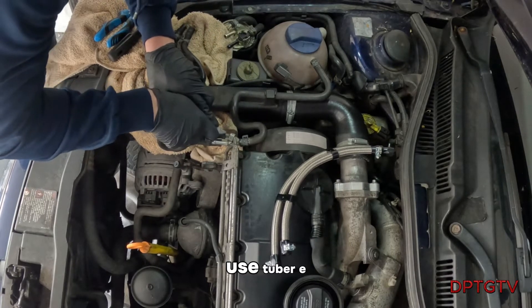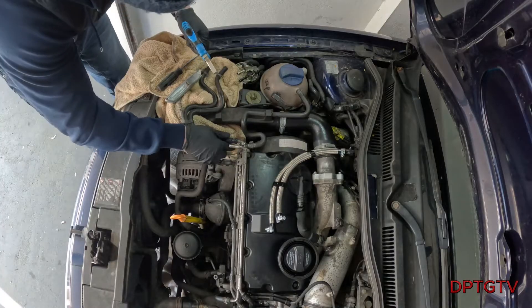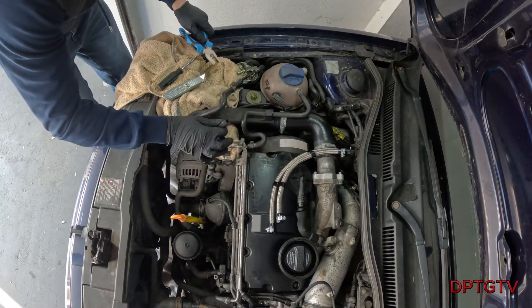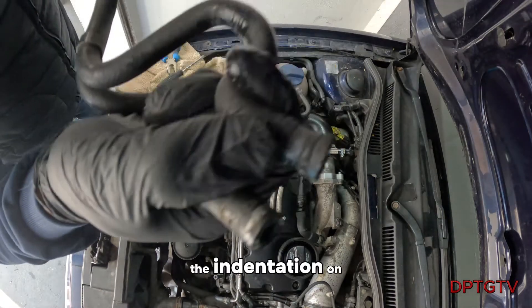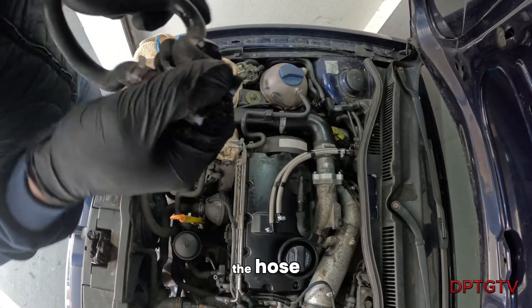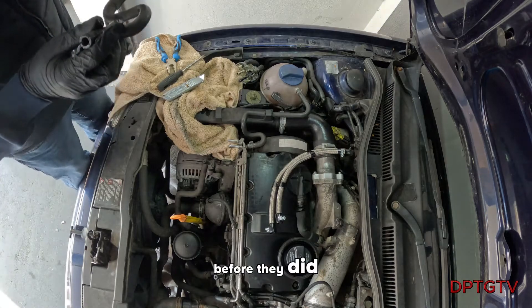Trying not to use jubilee clips. Look at the indentation on that, and look at all the cracking in the hose. They were desperately in need of replacement anyway, before they did a spring leak.